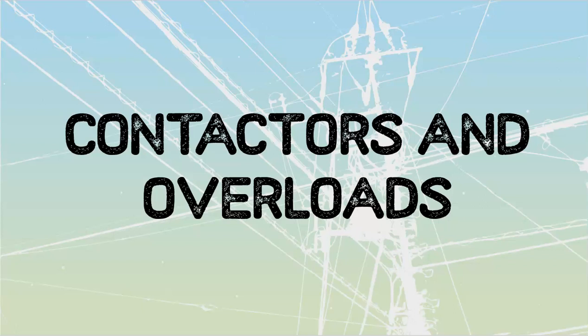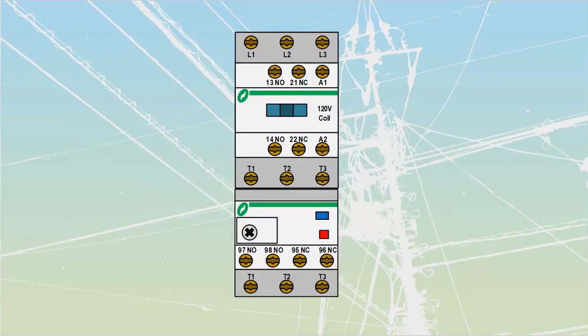We're going to talk about motor contactors and motor overloads because it seems to be a point of a little bit of confusion. You might never have dealt with these depending upon your area of electrical — they're very much confined to any place that we've got motors. The device itself is not the most easy to navigate until you know what the different components are.